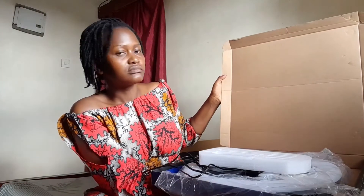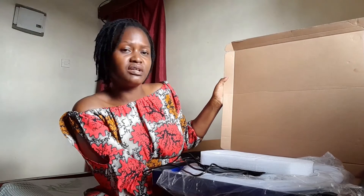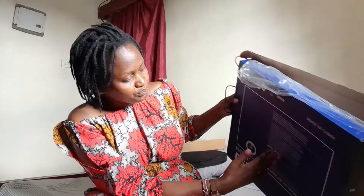I am unboxing this ring light — it's already open, I opened it when I was picking it so that I could confirm everything written in the package inside here. So it's an 18 inch ring light. I don't know the brand name, I just know it's 18 inch, and I know what package it comes with. So let me just show you what it has come with.